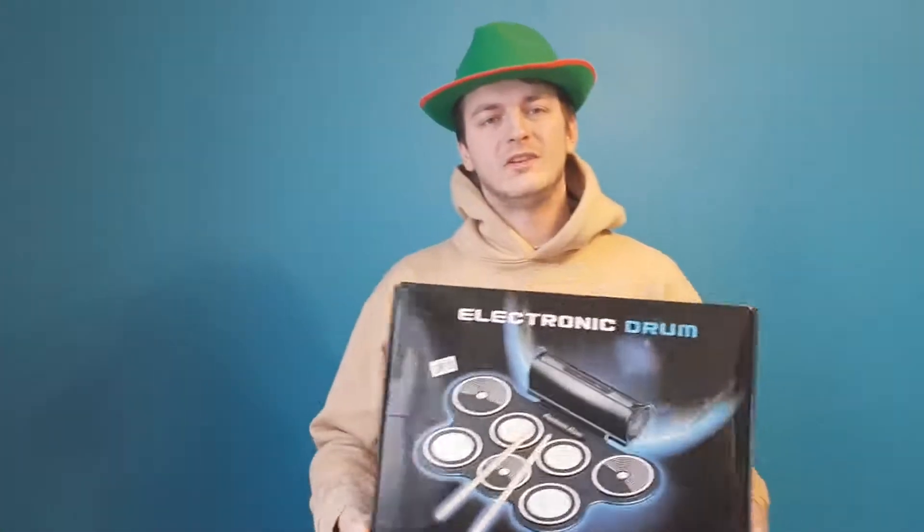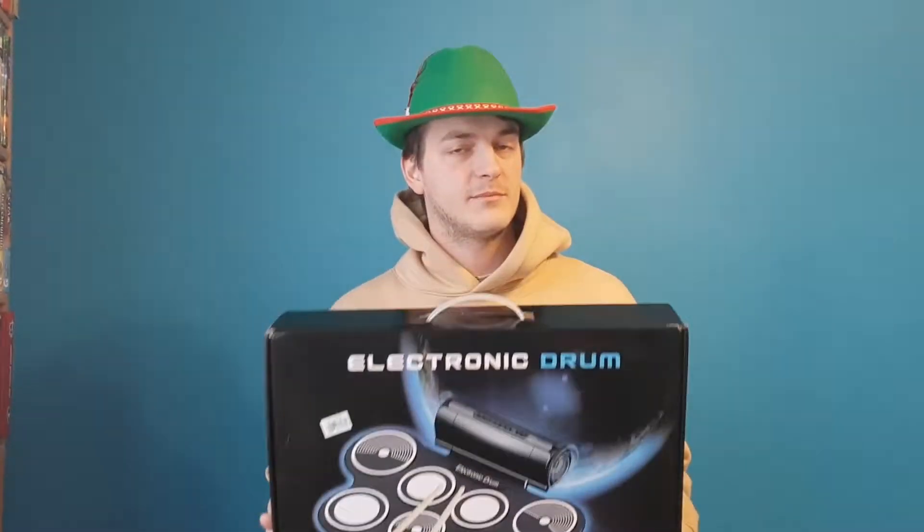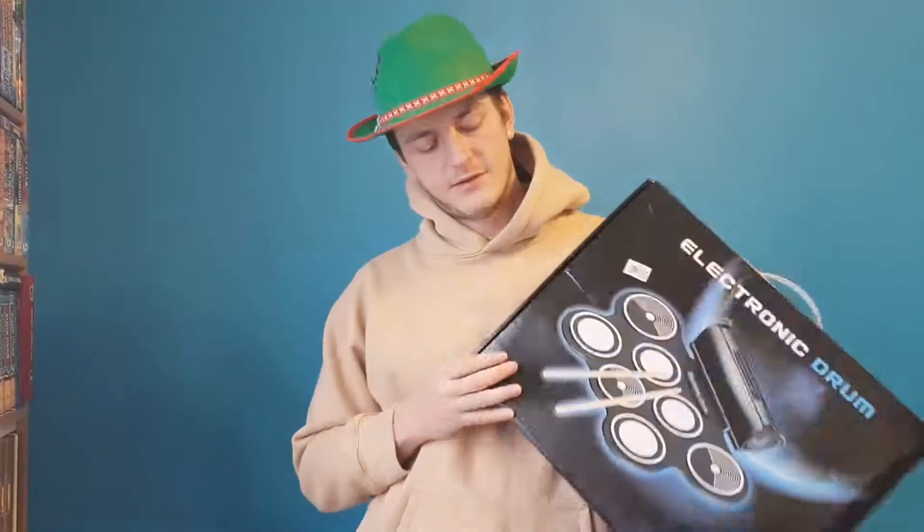Hey, I'm DJ Pirolis and today I'll show you my new electronic drum. I bought it at AliExpress. I'll put the link below the video so you could buy the same one.